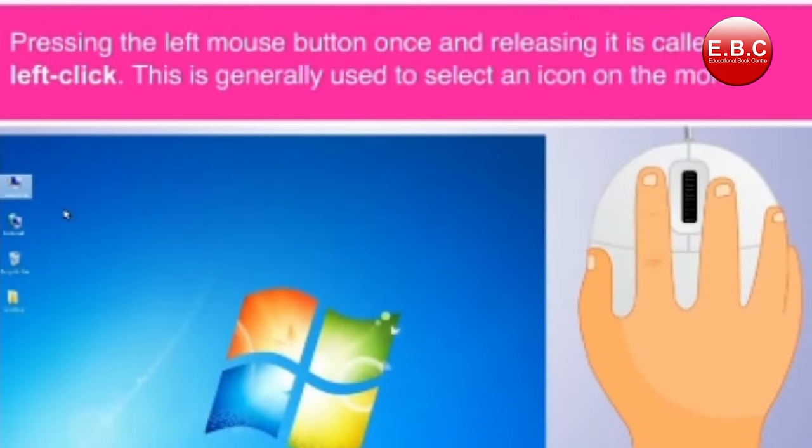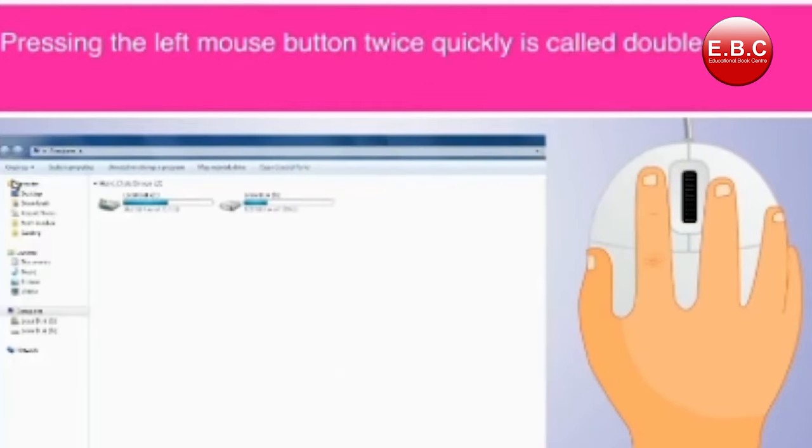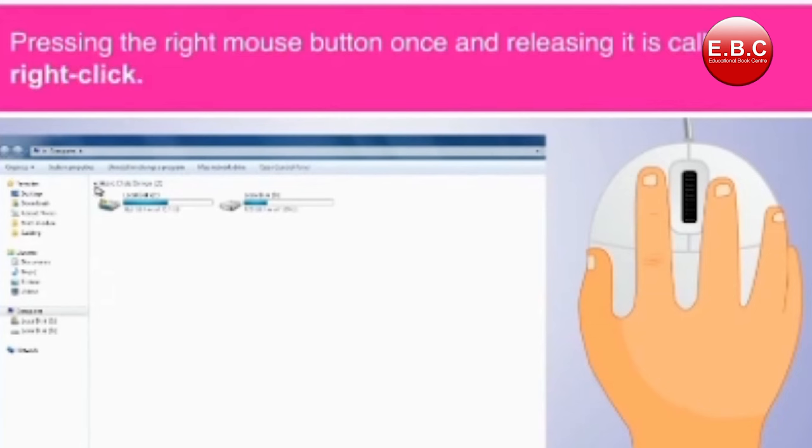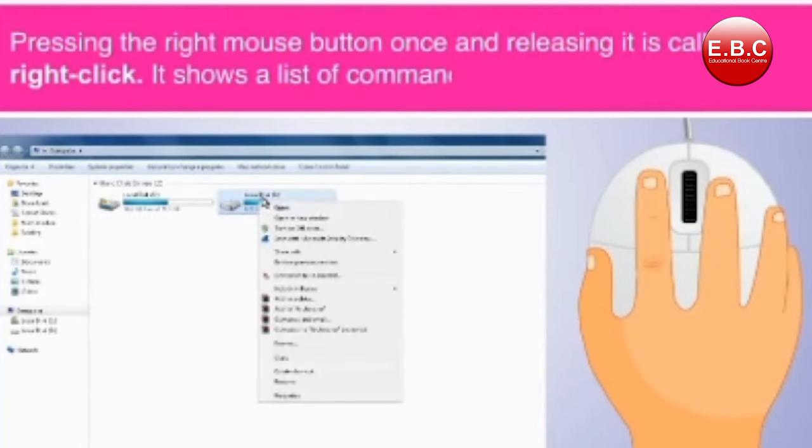Left click — this is generally used to select an icon on the monitor. Double click — this is used to open a window on the computer. Right click — it shows a list of commands on the monitor.